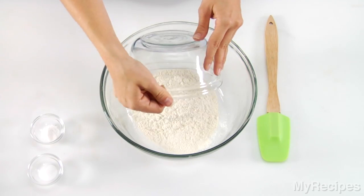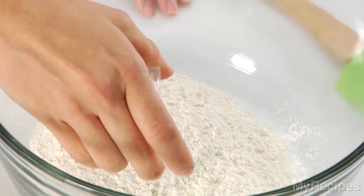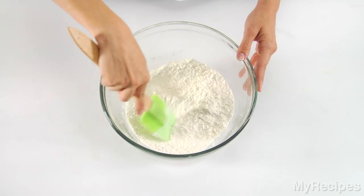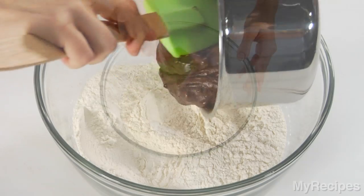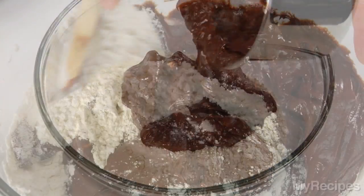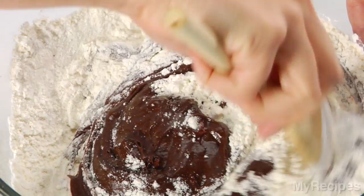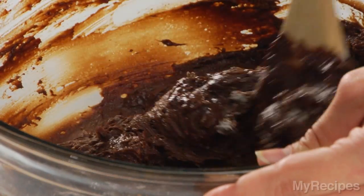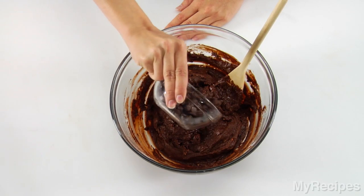Combine flour, baking powder, and salt in a bowl and stir well. Add the chocolate mixture, stirring until combined. Stir in the chocolate morsels.